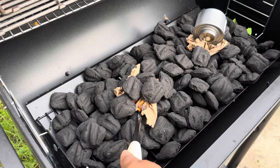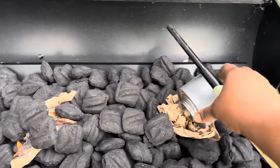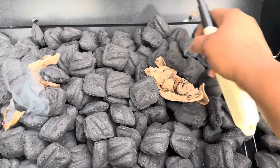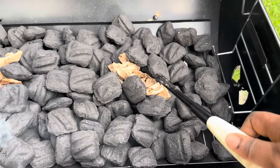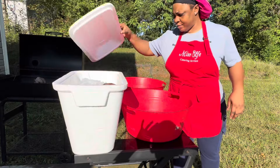I started by getting my fire lit. I'm going to use this grill right here. You see me using my steno as a little tool to help get this fire lit.